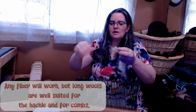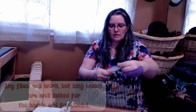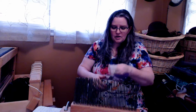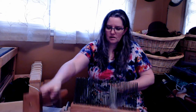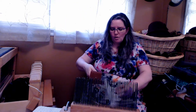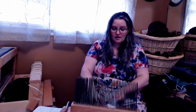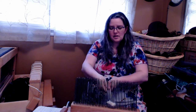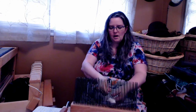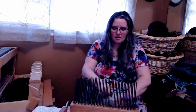This is some Lester Long wool that I have, and the hackle is really wonderful to use — I'm going to scoot back just a tiny bit — to use with the comb. And this fiber is so wonderful. If I pull it this way, basically to make a combed top. There we go. And if you see, I now have a beautiful top that I could spin.